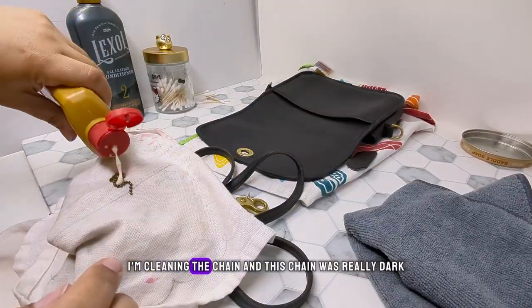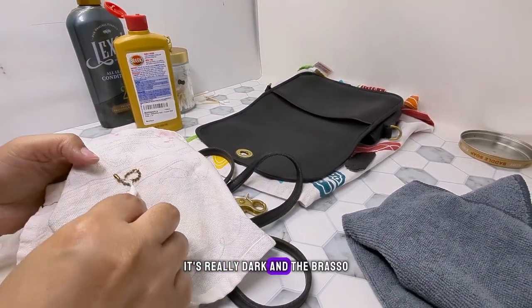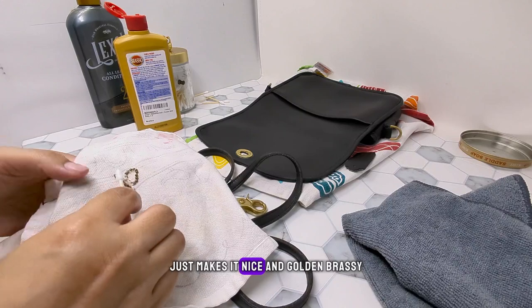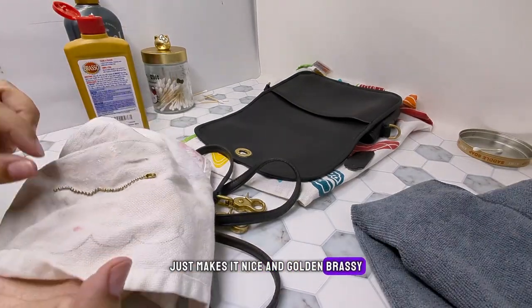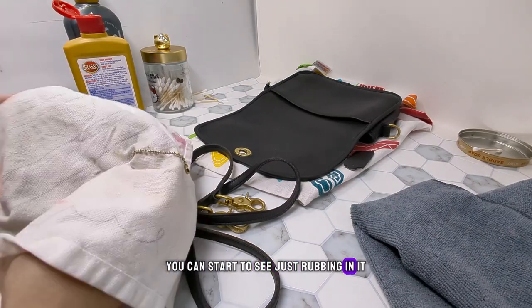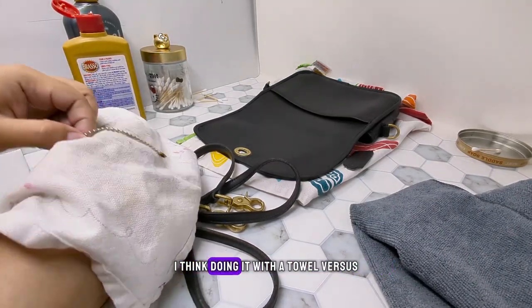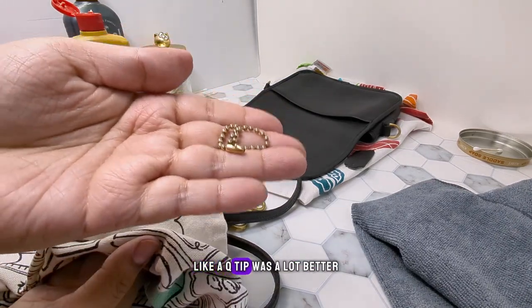I'm cleaning the chain, and this chain was really dark. The Brasso makes it nice and golden and clean again. You can start to see the difference. I'm just rubbing it in, trying to get all the little bits and pieces. I think doing it with a towel versus a Q-tip was a lot better for the chain.